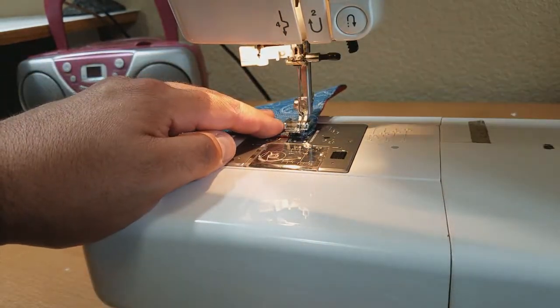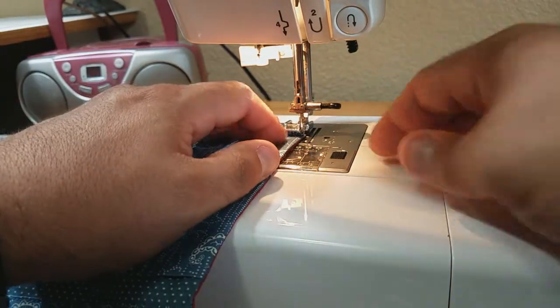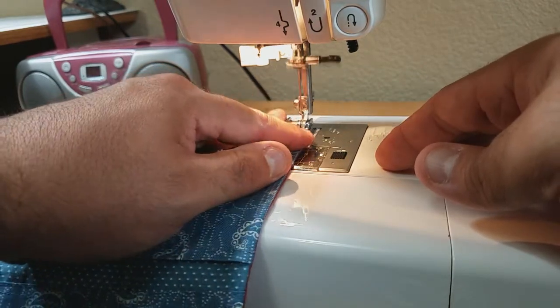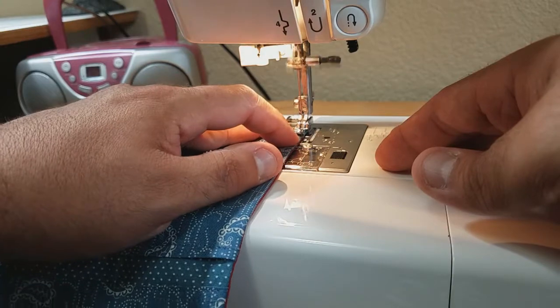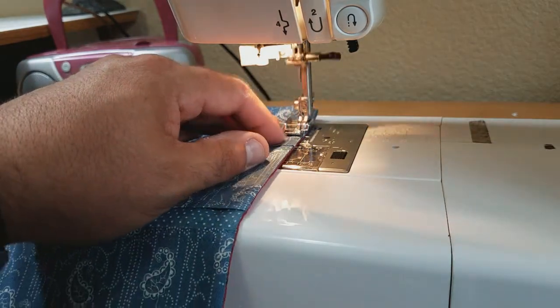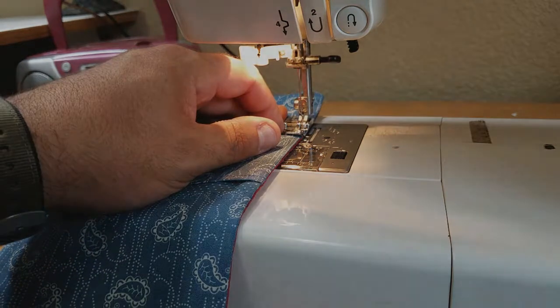One more — there we go — and then you're going to just sew all the way around, and then we'll show you the very next part when we meet back.